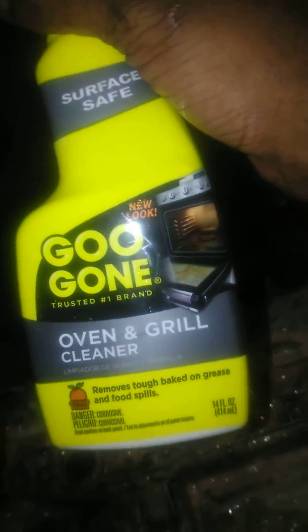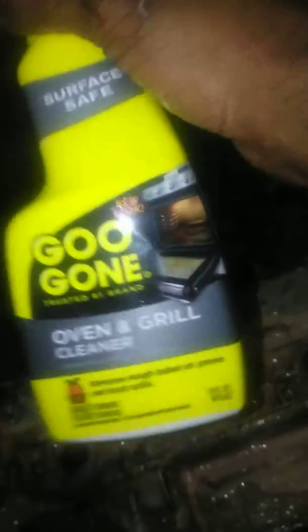This is what I use — it's the Goo Gone Oven and Grill Cleaner, and this stuff works good. I'm not going to make a really long video, but I even got it all up in there. This stuff absolutely works.